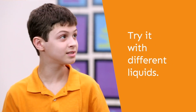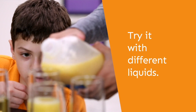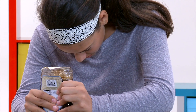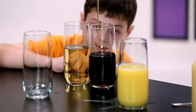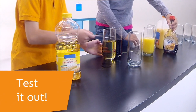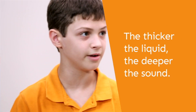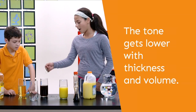Wouldn't it be cool if we tried it with different liquids? I'll get the orange juice. Let's try filling them to the exact same height. I'm gonna guess that this one's gonna be a little bit deeper. Oh wow, that's way deeper! So that means that the thicker the liquid, the deeper the sound. So the tone gets lower with the thickness, and how much you put in there.